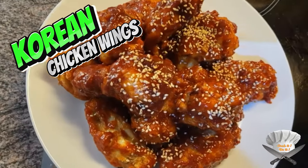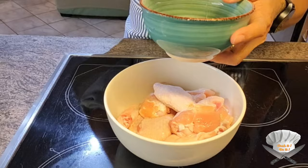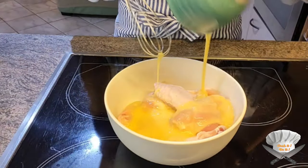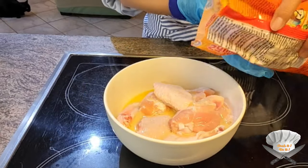Korean chicken wings. Take an egg, scramble it, and pour it over the chicken wings. Add some flour as well.